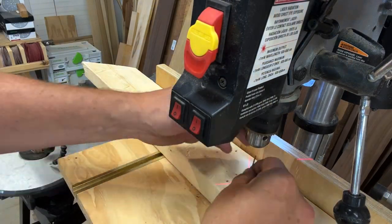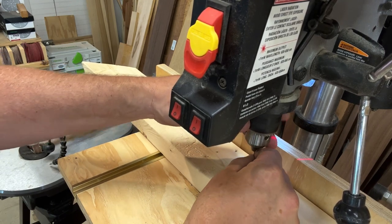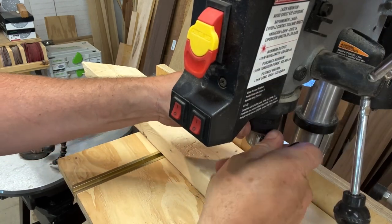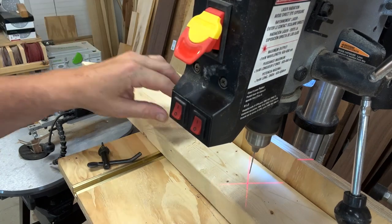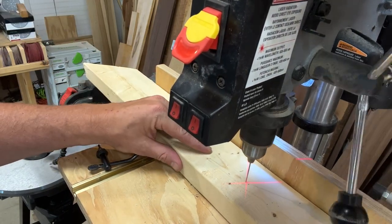Let's turn on the laser guide and the light. These tiny little bits are very hard to get directly into the center of the chuck. Once we're comfortable with the position we'll tighten her up. As you can probably imagine, this is no challenge for this Ryobi.